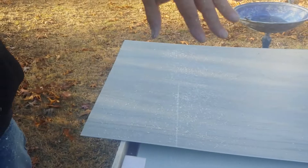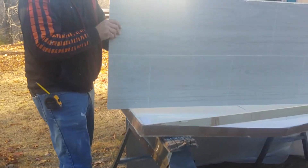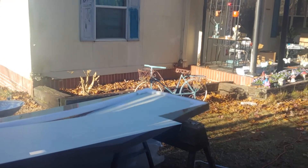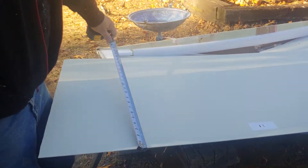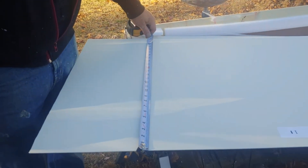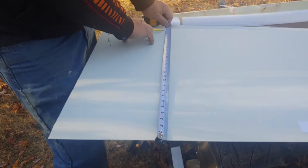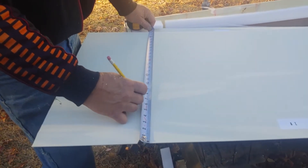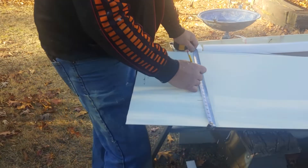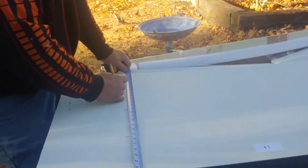I'm going to turn this over. It's supposed to be divided into four sections — so that's 26 inches divided by four. Three... six and a half. Six and a half. Thirteen. Nineteen and a half.